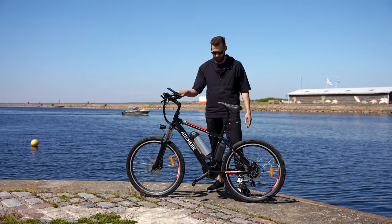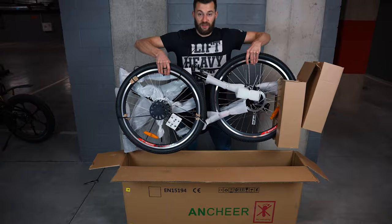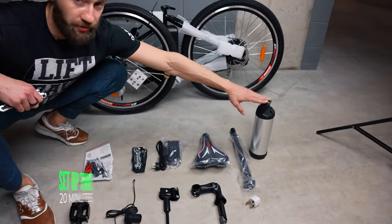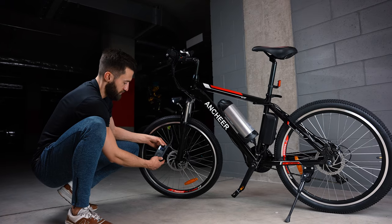The bike came well packaged and the box included all the tools you need for assembly. It took us about 20 minutes to set it all up, so we were ready to test it out.